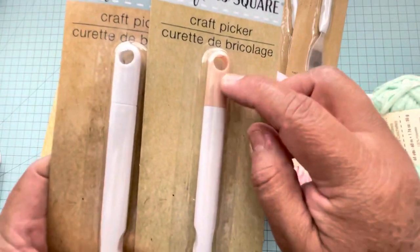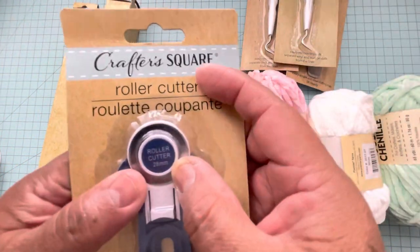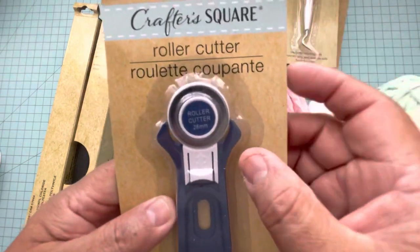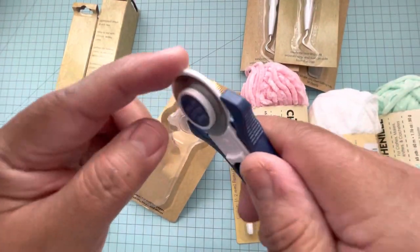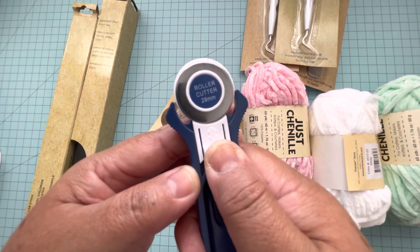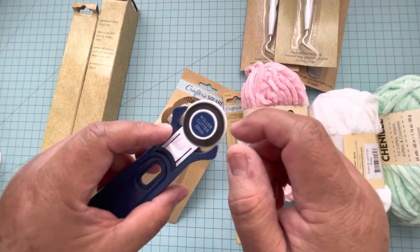Then I found this roller cutter, and this one says 28 millimeters — that's the diameter. This is how it looks, and this is the protector right here, the white one. When you pull it down, the blade is exposed. When the blade is loose you can tighten it up here, and you can also change the blade at any time.